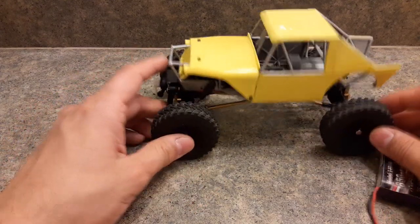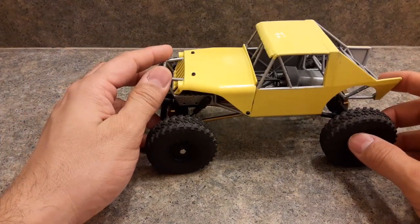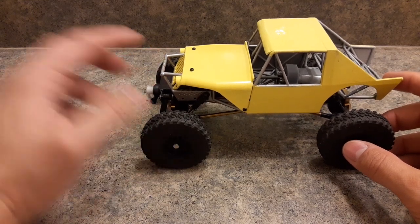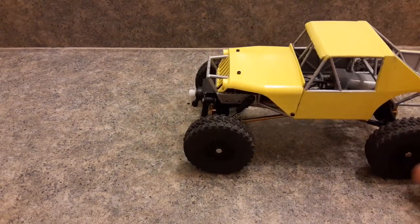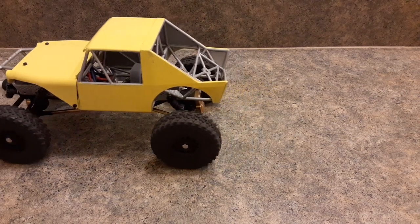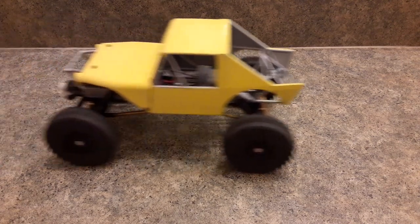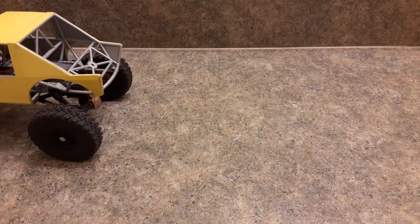This motor I'm using is about 8,000 RPM for 2S power. It has a 10-tooth pinion. As you can see from the speed demo, it's pretty slow. You can go slower if you put a bigger spur — this is the stock spur. This is going to be the fastest speed it'll go; that's top speed on this with this motor.